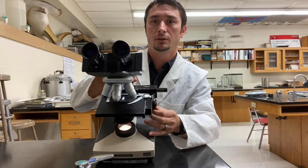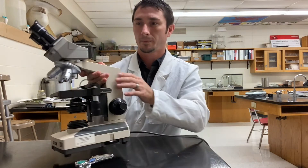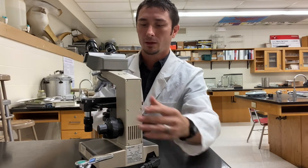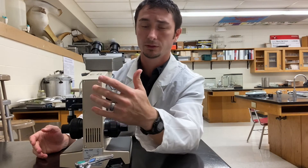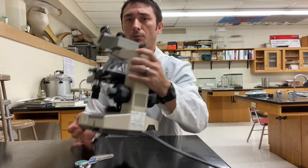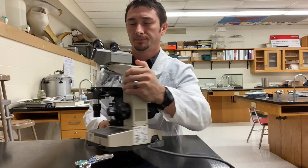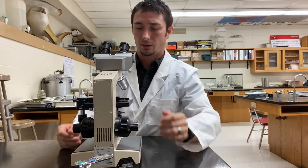You can see that little bar moves and the slide moves accordingly. Now when you go to carry a microscope, you want to be very careful because it's a high-dollar piece of equipment. You have the arm in the back and the base at the bottom. Always use two hands when carrying the microscope — one on the arm and one on the base.